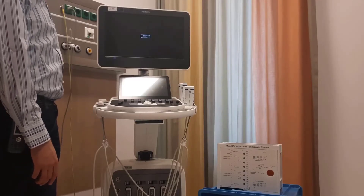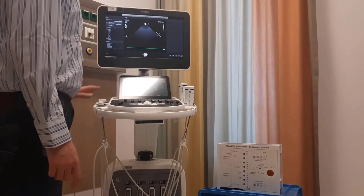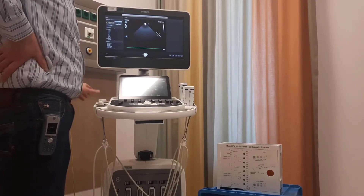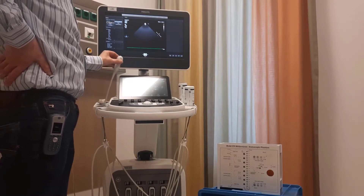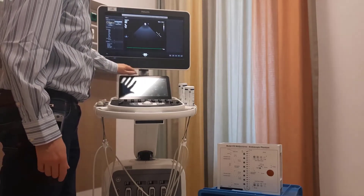He starts by booting up the ultrasonic machine. This is an ultrasound for pediatric use. It has small transducers, cardiac transducers, and one convex transducer. You can select the transducers with these buttons.